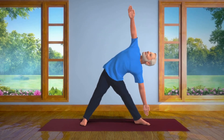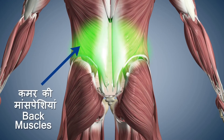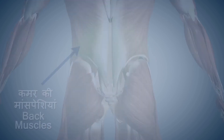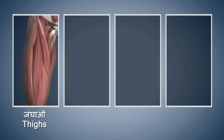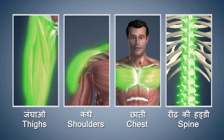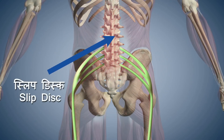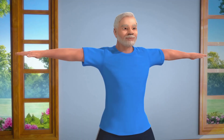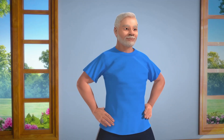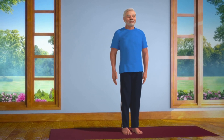This asana is very simple and useful. It strengthens the back muscles and prevents the occurrence of flat foot. It makes your thighs, shoulders, chest and spinal cord strong and flexible. But if you have an injury to your neck or back, or are suffering from slipped disc or sciatica, please do not perform this asana. When you take long, deep breaths and exhale, it helps you to remain mentally calm, relaxed and tension free.